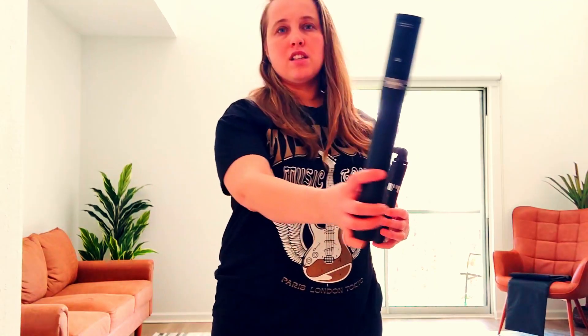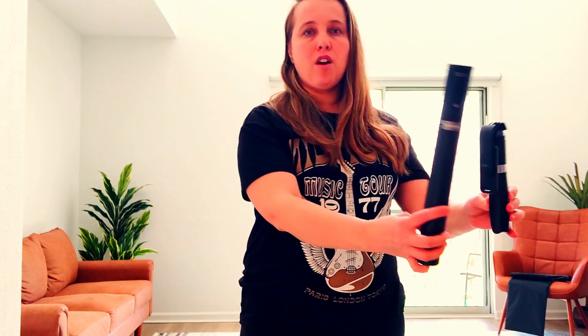Hey, it's Zina and today I want to review and compare these two selfie stick tripods. This is the Selfie Show selfie stick and tripod, and this is the Sinkwire selfie stick tripod.